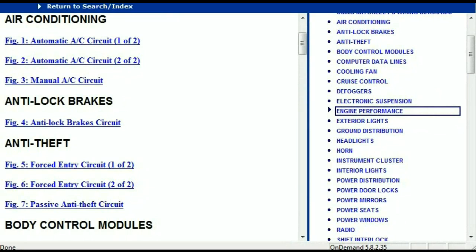So once the document has landed in your hands, it's going to look like this. It has got different chapters, and those chapters are different units within the vehicle which have got electrical circuits.